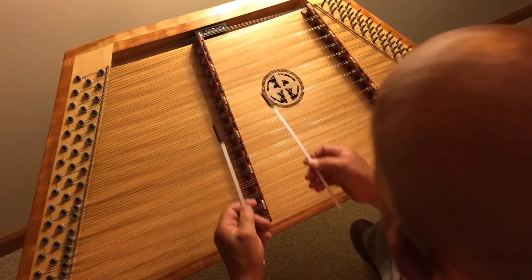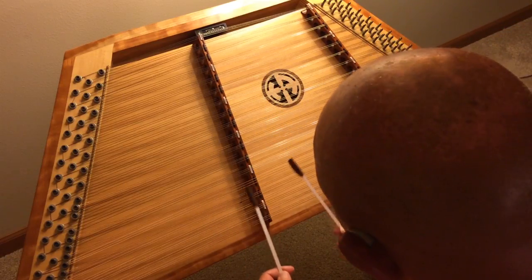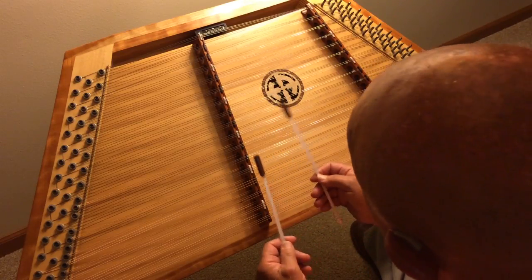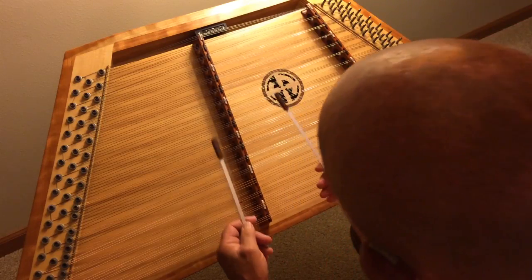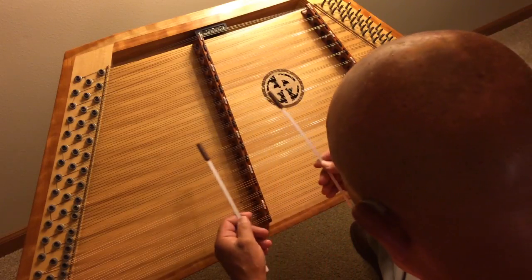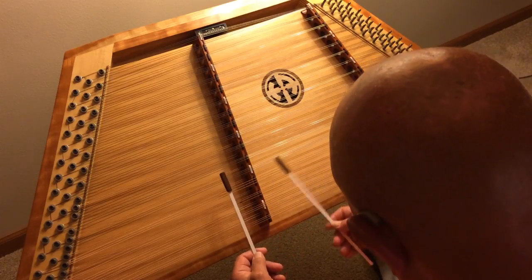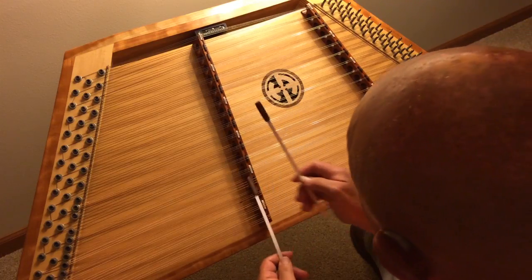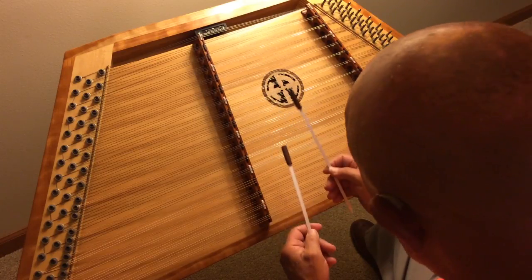B part. I'm going to do that again — we can take the B part. And thank you.